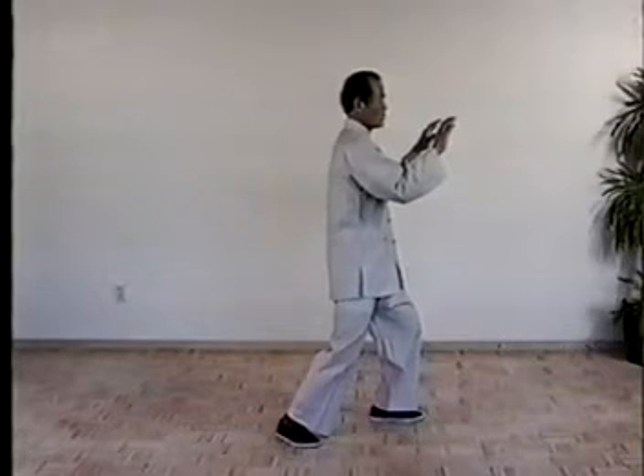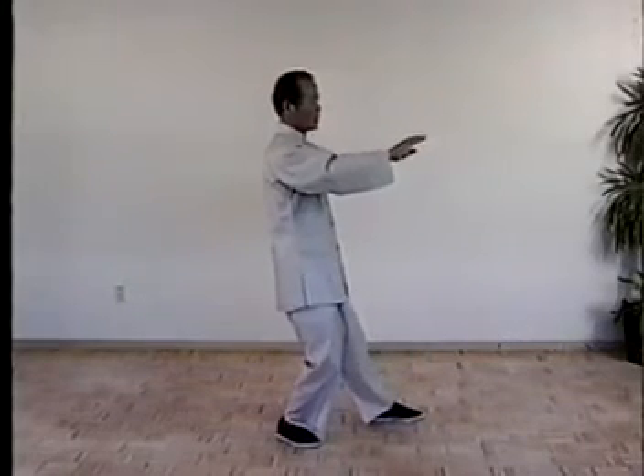Then cross hand, now shift the weight to the right completely. Turn the waist and the left foot on the heel, sub your hand. Then shift the weight to the left, drop your hand, turn the right foot on the toe. Pick up the arm, pick up the foot. Cross hand, weight rest on the left side. Cross hand, shift the weight to the right. Turn the waist and the left foot on the heel, sub your hand. Then shift the weight, turn the waist, turn the right foot on the toe. Pick up the arm, pick up the foot. Put down, cross hand.